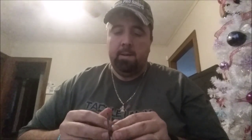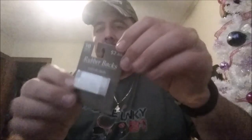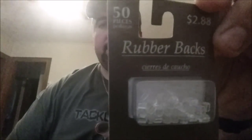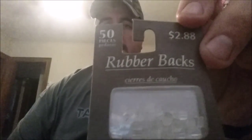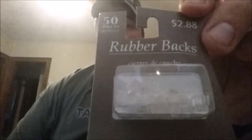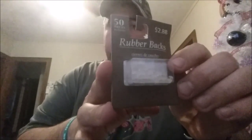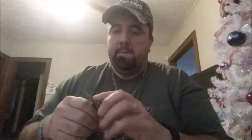But I discovered something just recently that I want to try out with you and see how it works. These here are rubber earring backs. You can pick them up at Walmart — $2.88 for a 50-pack. Something I can take out of here, put into a little Tylenol bottle, something I keep in my tackle box. These in theory will make the perfect trailer hook clips.